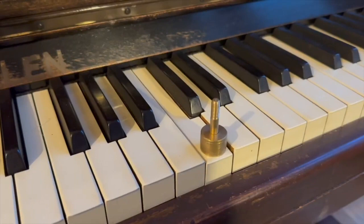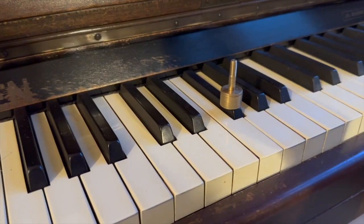There's a 36 gram weight put on two of the lighter keys — that one and this sharp here — and it's going down, so that's even lighter than 36 grams possibly.